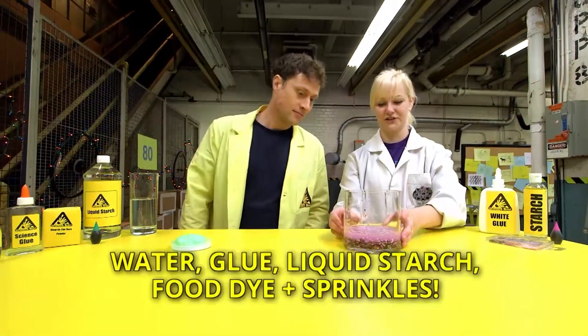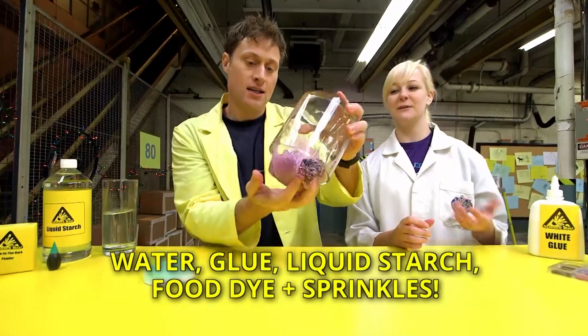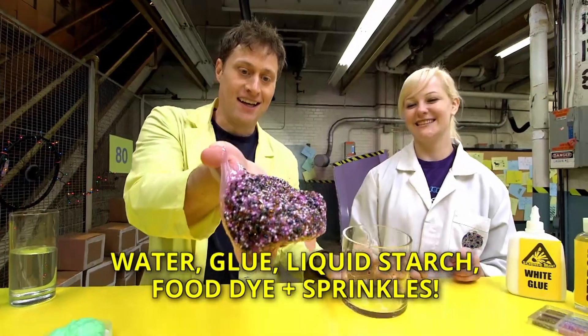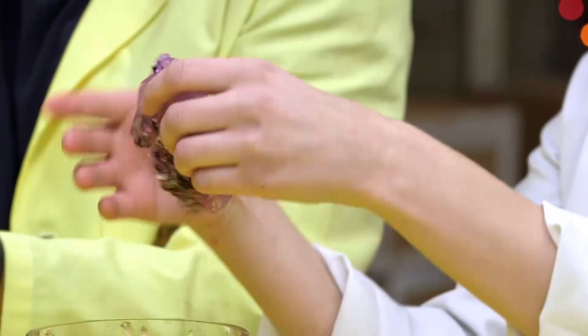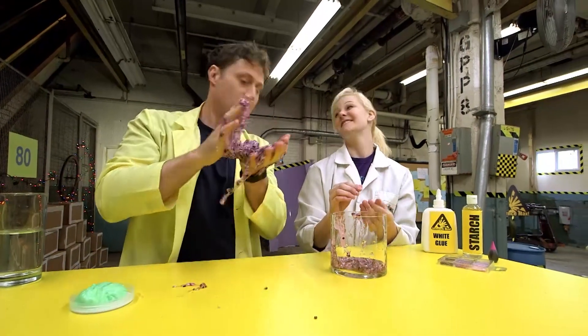Over here we have some crunchy slime. Crunchy slime? Exactly. Why is it crunchy? It's crunchy because we've actually added a few beads inside of it. Here, you take half, and you can feel the beads as you stretch it out. It's so cool. This one is a little harder to clean.